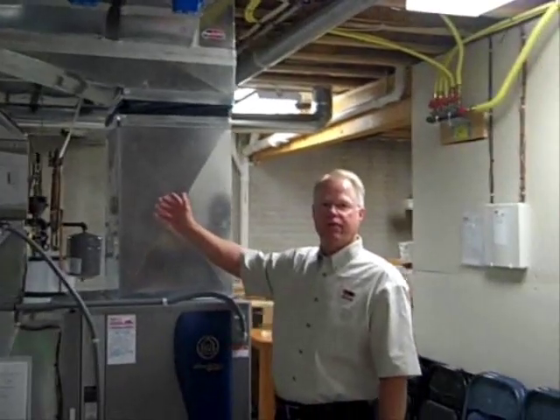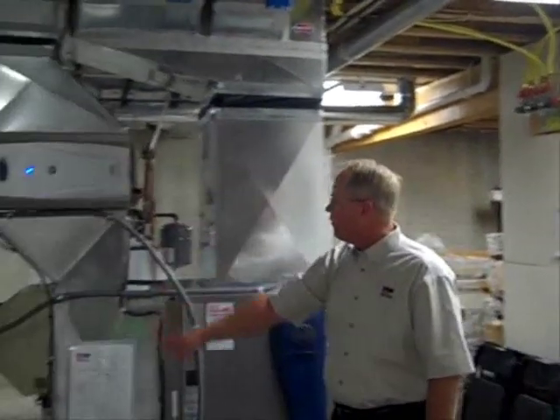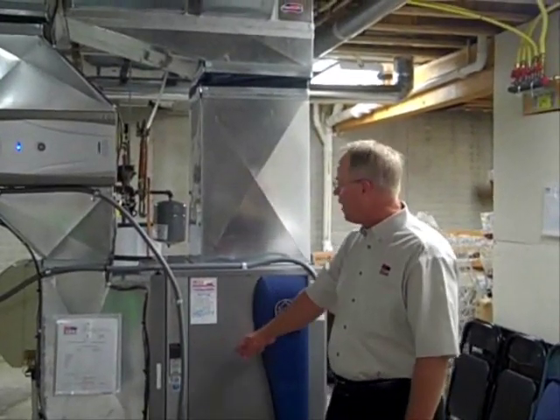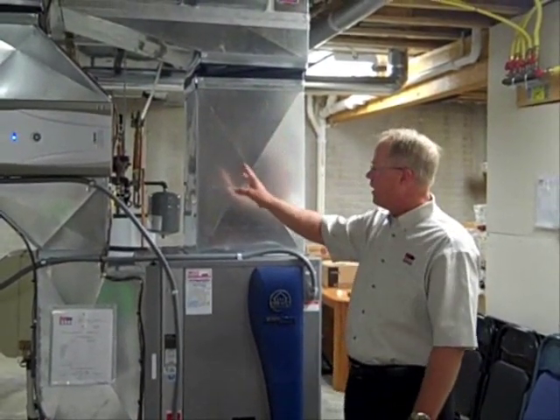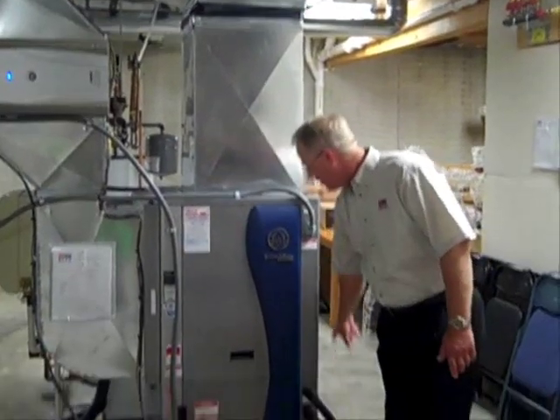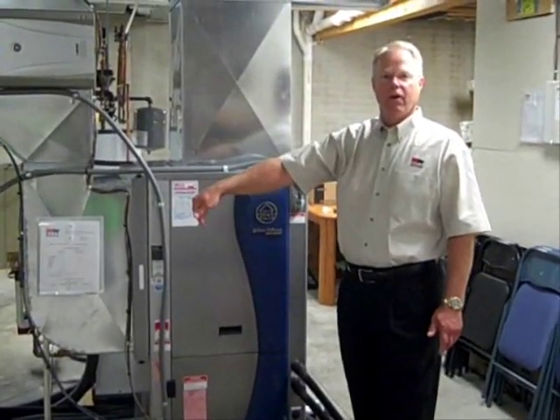In the wintertime, the system just reverses. We have the return air that is warmer coming back, the coil is cold, and it cools the air that goes through the house, takes the heat that's in the air, and puts it back into the loop in the ground outside.